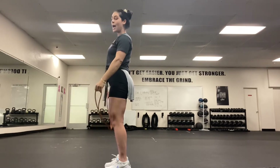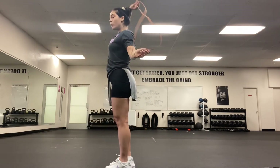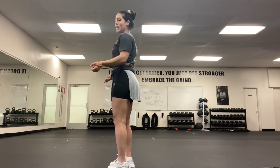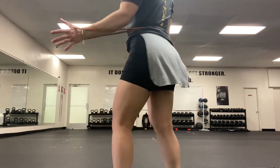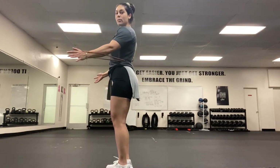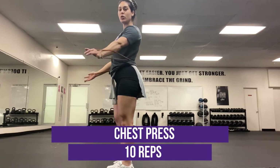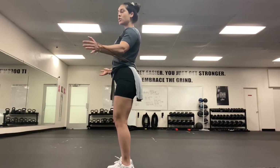Once we're done with 10 reps of our banded pull-aparts, take that band and bring it behind you right to your waistline, holding it just like this. We're gonna do our banded chest press. Arms stay low, elbows are slightly bent — you don't want to be too straight, keeping them soft. Knees are soft as well.